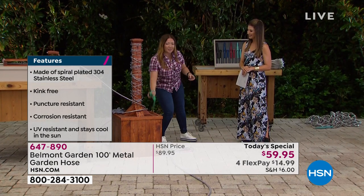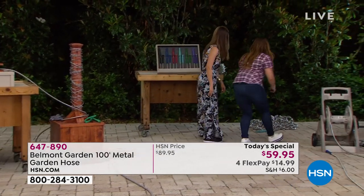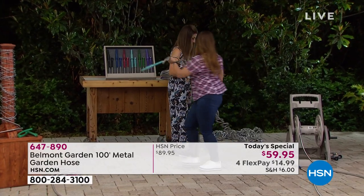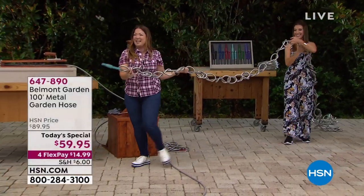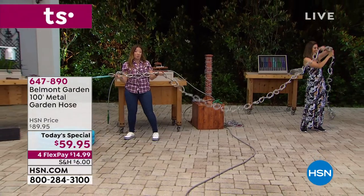Now talking of knots, I want to show you something special. We tied one of the hundred-foot hoses into 62 knots to show you this is truly a patented design. It is truly knot proof.